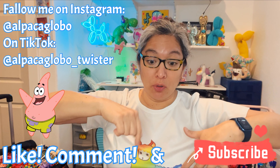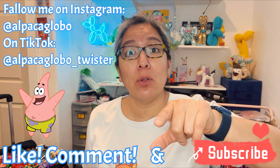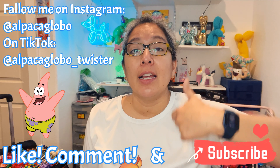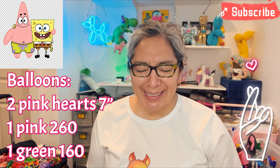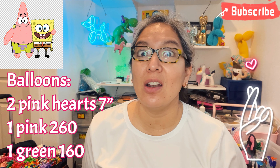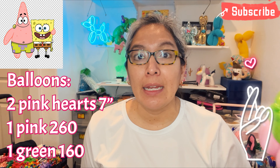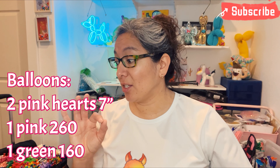As soon as I make the first design I turn on the camera to share it with you. I'm going to show you Patrick — that is SpongeBob's friend. There are many different ways to make Patrick. The whole idea of Patrick is a starfish from the ocean. There is a star balloon or starfish balloon tutorial on this YouTube channel — just look for it. But this one has a very cool technique and we're going to play with the hearts. Are you ready?